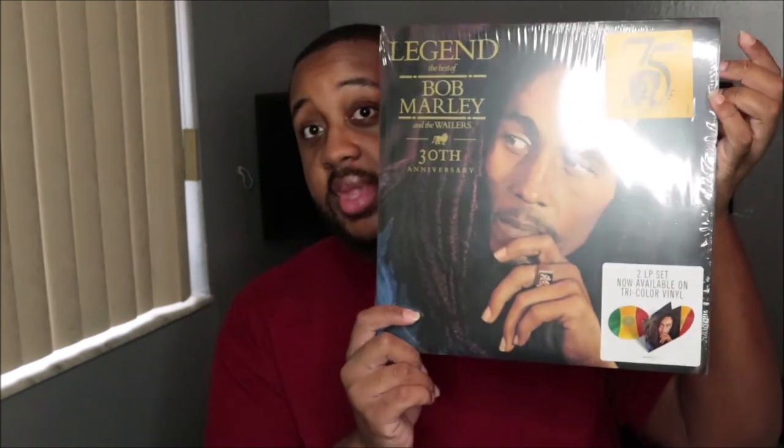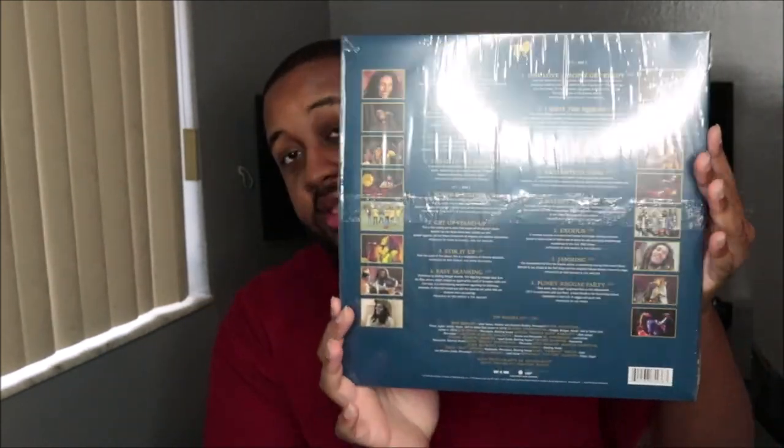Yeah, so those are my favorites. He is so cool. I'm gonna take these stickers off and put them on the other plastic, but for now we're going to end this video — and that's it right there.